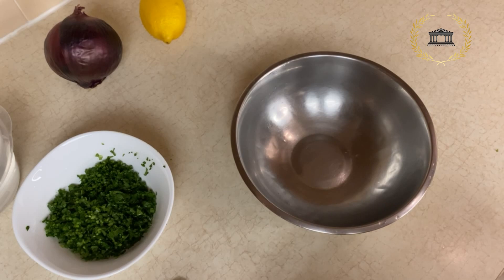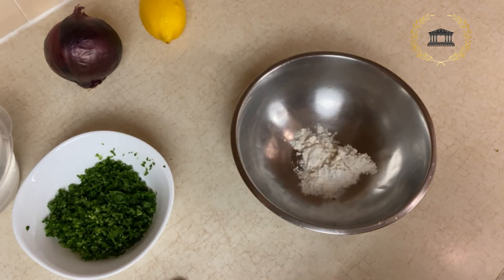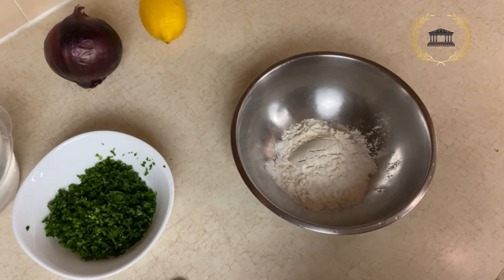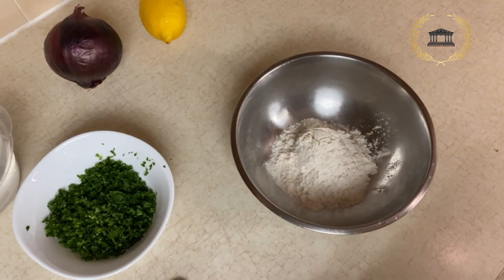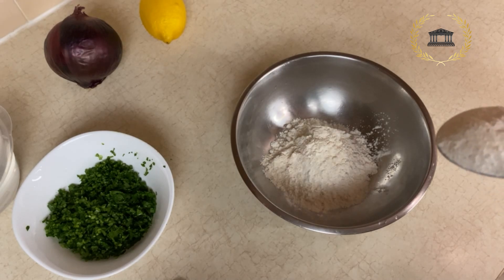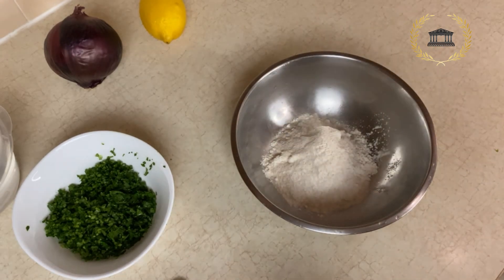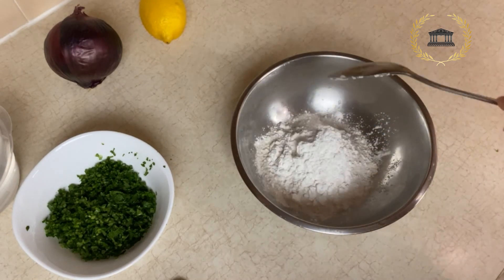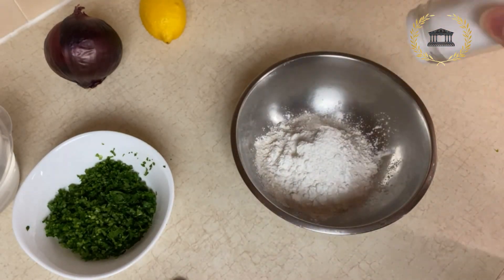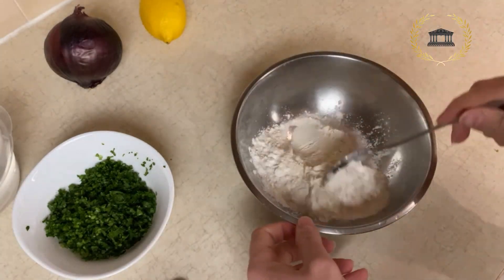Now we're going to make the flour mixture. We start with 5 tablespoons of all-purpose flour — better to use the organic one — 1 tablespoon of semolina flour, and 1 tablespoon of cornstarch. Add some salt and mix it well.